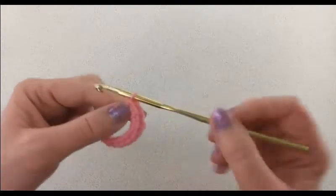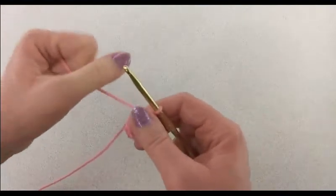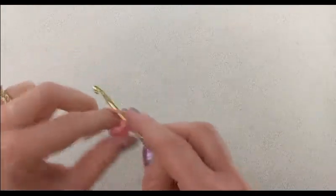So I have my ten single crochets. Now I'm going to pull that tail of my magic circle to close up the center circle, and then I'm going to join with a slip stitch to that first single crochet that we did when we began this first round.